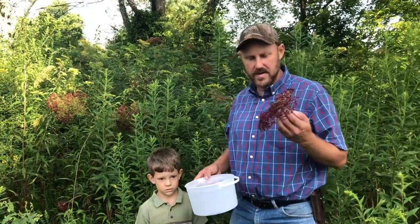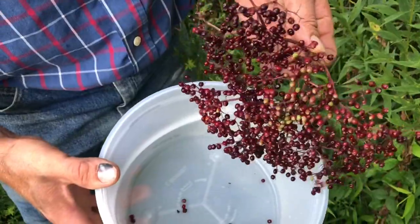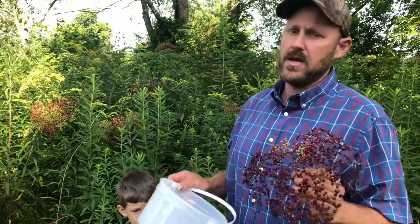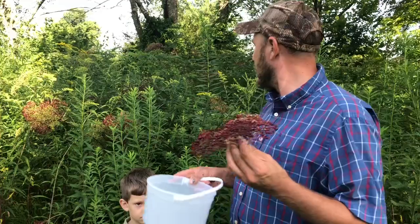Hey folks, Micah McGee here. We are gathering some elderberries. You may know elderberry juice is superb for a cough syrup — it is almost superior, if not superior, to medical cough syrups. It's just awesome. So we're out here gathering a few.